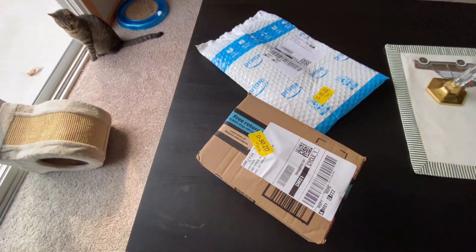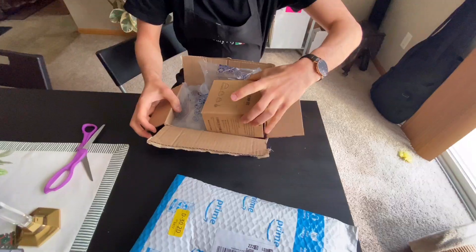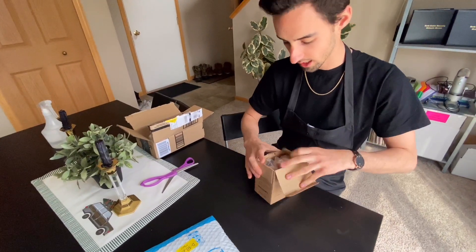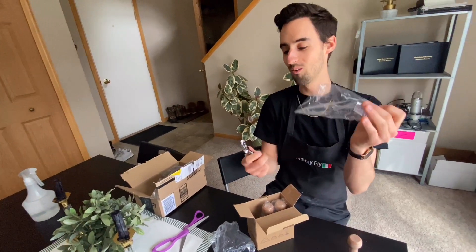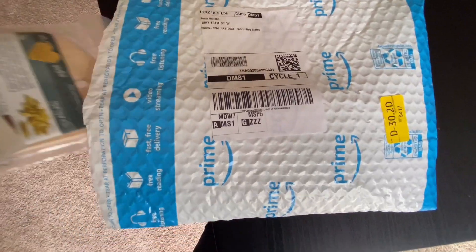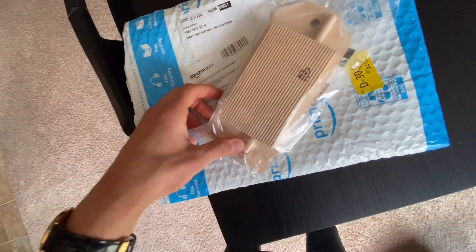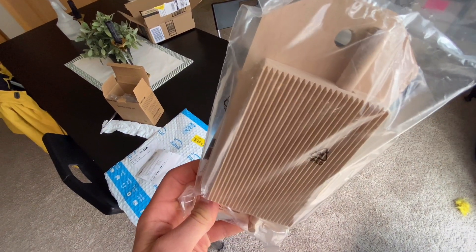My mom sent me this in the mail and I have no idea what they are. Oh yes, it's like Christmas! A ravioli stamp set? You can't imagine what Christmas is like in my house. Oh my gosh, I don't even know how to use this — square raviolis! My mom loves me. I guess we're going to have to make some raviolis soon. My mom also sent me this — a gnocchi board. Are you kidding me? Look at that. I'm literally making gnocchi right now. I had no idea the Amazon guy was coming right now, but I'm using this, so it's going to be a good day.